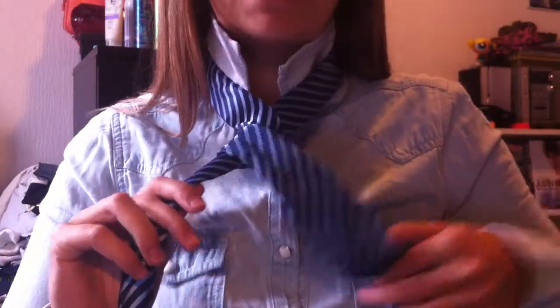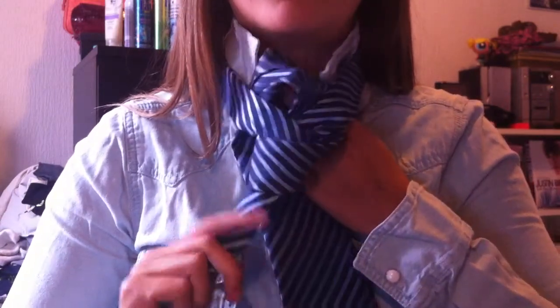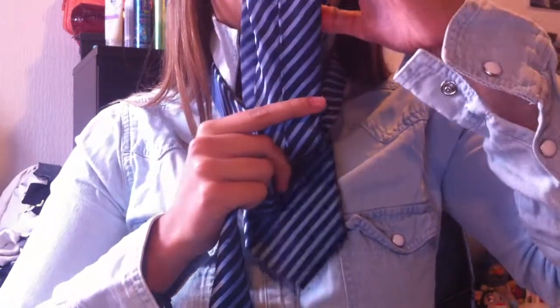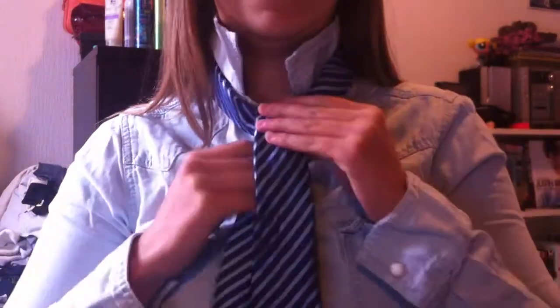And now, the bigger side, I'm gonna put it underneath this, get it in here and pull it down a little. Tighten them up.